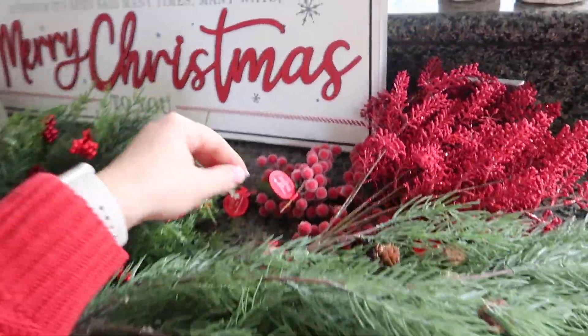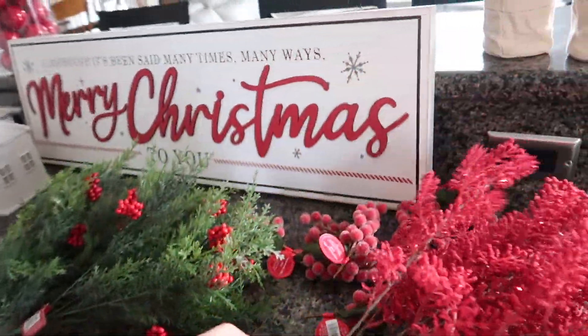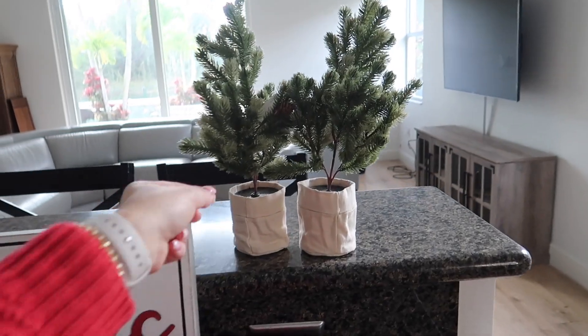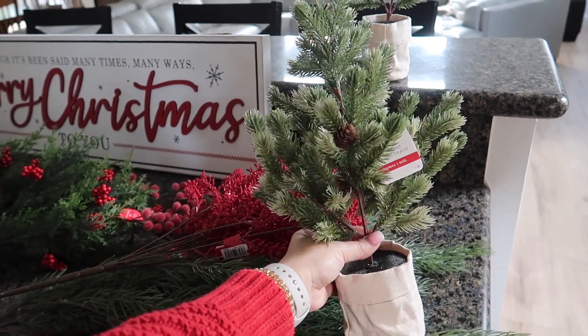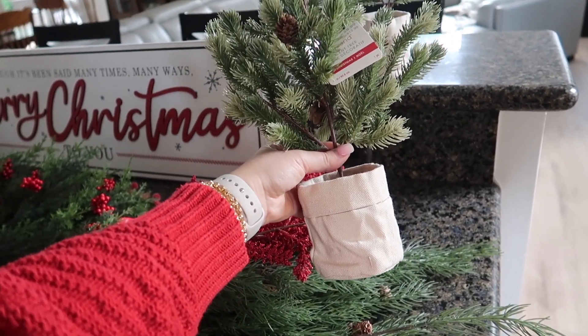I got a variety of stems — just a couple of these from Michael's with the berries. Then I got these that are a little bit more loose from Michael's as well, and I am going to try to recreate a garland with these, which was actually cheaper than buying the actual garland. Plus I needed something shorter than a garland. Then I found these to decorate some garlands I'm going to place on top of my cabinets.